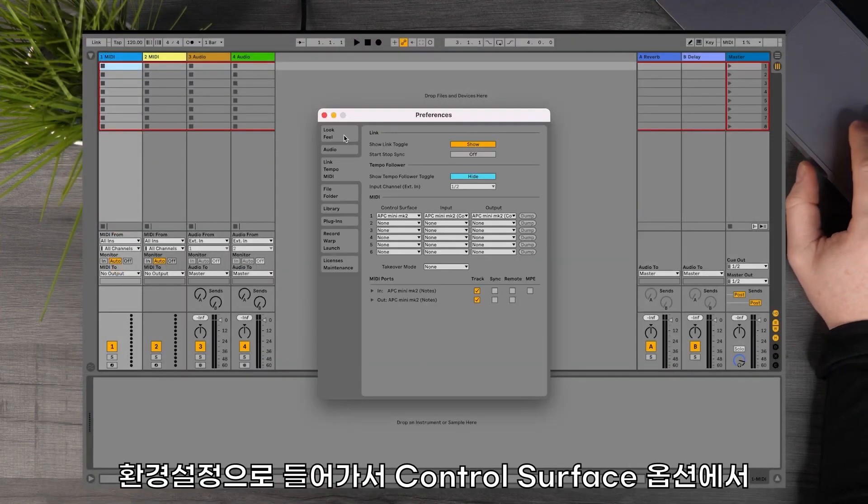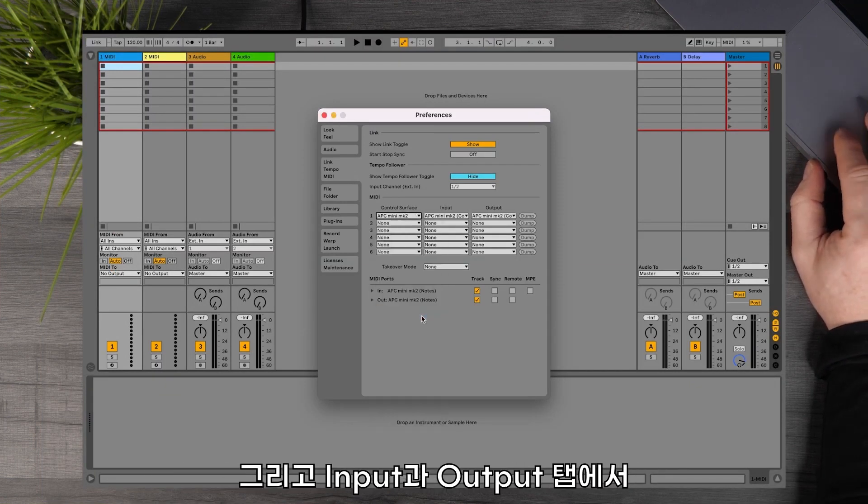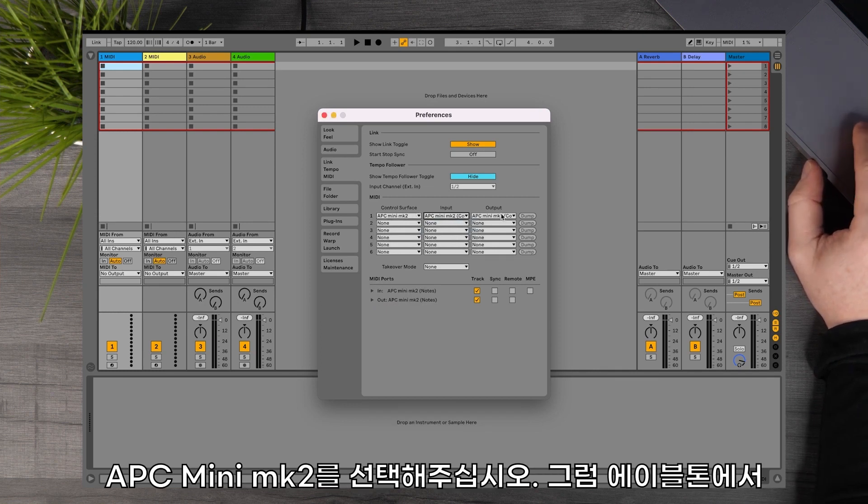Once installed, go to Preferences, then under Control Surface, select APC Mini Mark II, then under the In and Out tabs, also select APC Mini Mark II Control.